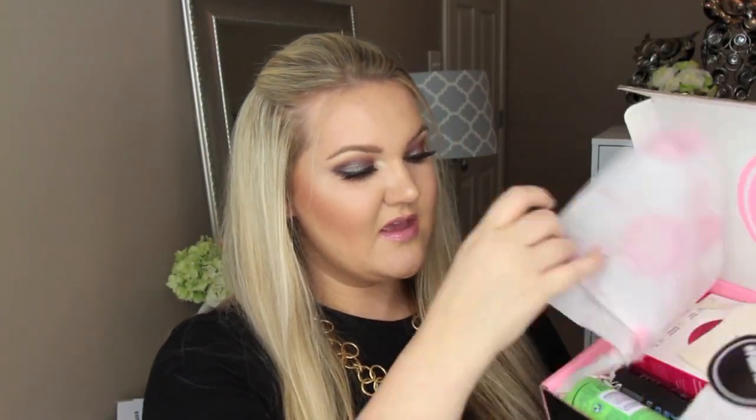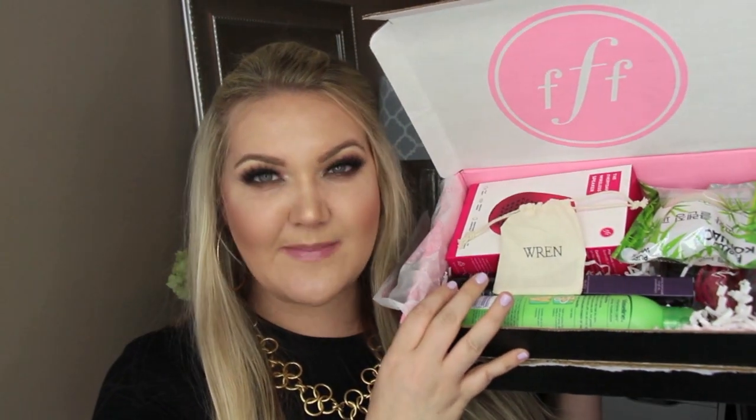It's a four times a year box — they have a winter, fall, spring, and summer box, so this is the summer box. I believe I've opened all of them on my channel, so I will link the other videos down below. Let's see what came inside. It comes with a card that lists all the products and their retail value. I like to know how much things retail for so I can compare that to how much I spent versus how much it's worth. You open the box, open the tissue paper, and everything is wrapped and packed so nice and neat.